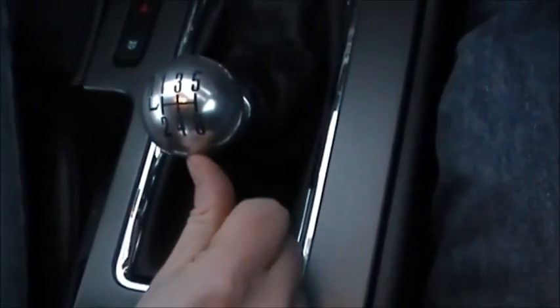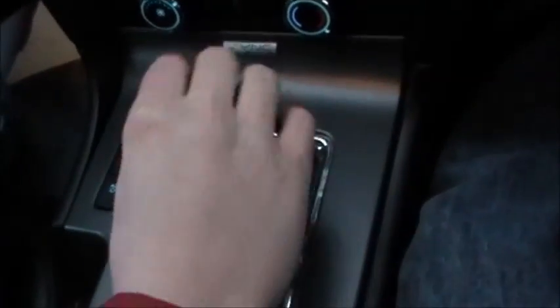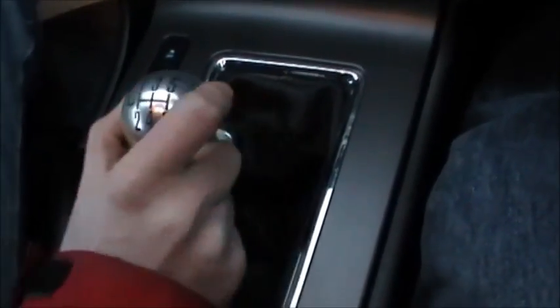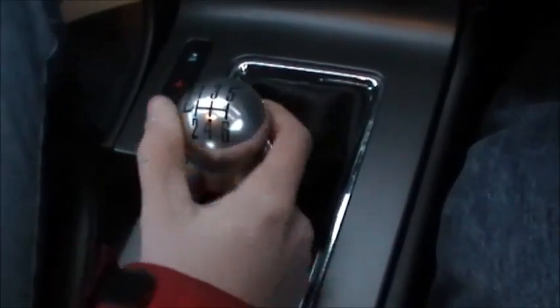Fifth, you push it back up to the center, over and up. Then sixth gear is straight down from there. Neutral is right in the middle — you can tell it's in neutral if you can wiggle it back and forth.